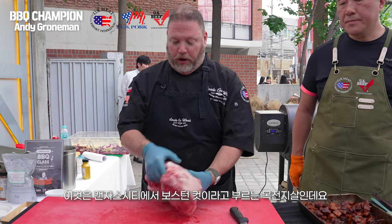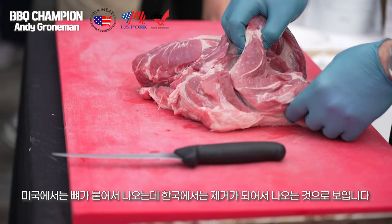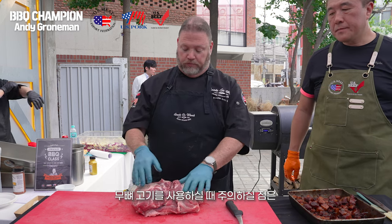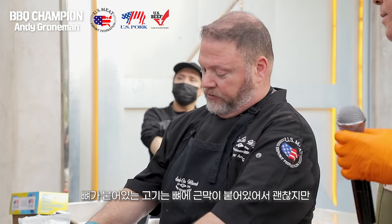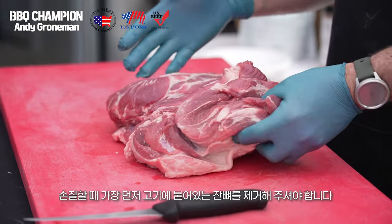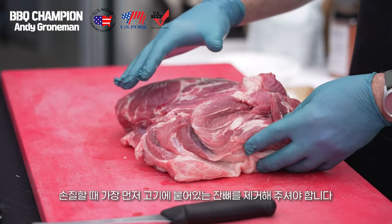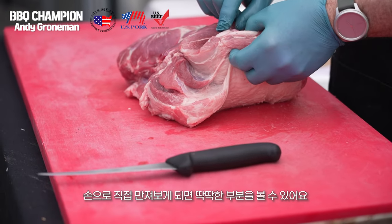This is a Boston butt or a pork shoulder roast. This particular one is boneless. With boneless butts, typically where these muscles come together there's silver skin. But if it isn't attached to the bone, I can't remove the silver skin or I'll separate all the muscles — you'll remove it after it's cooked. The first thing I'm looking for is any extraneous bone or cartilage. You can feel it with your hands, find it, and remove it.